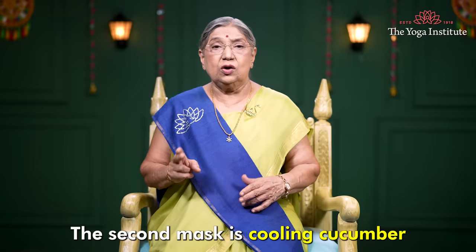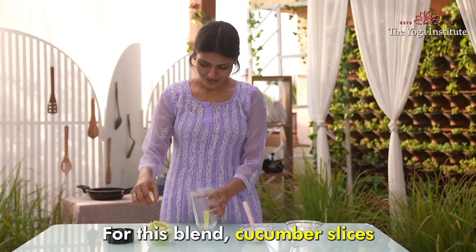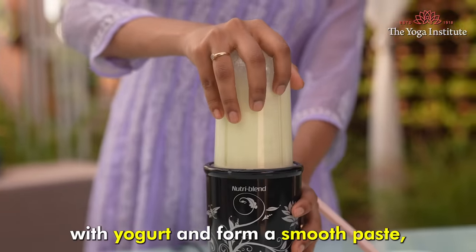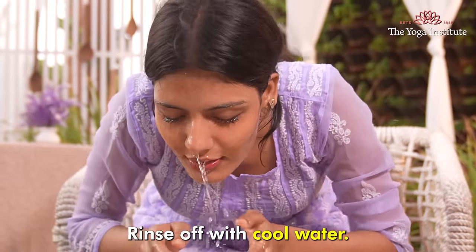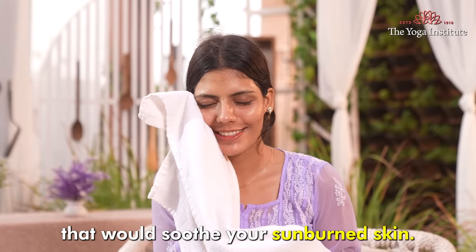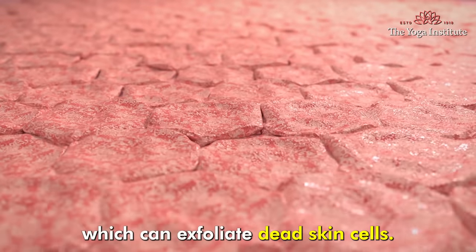The second mask is a cooling cucumber and yogurt body mask. For this, blend cucumber slices with yogurt and form a smooth paste. Apply the mixture to the entire body and leave it on for 30 minutes. Rinse off with cool water. Cucumber has cooling properties that would soothe your sunburned skin. Yogurt contains lactic acid, which can exfoliate dead skin cells.